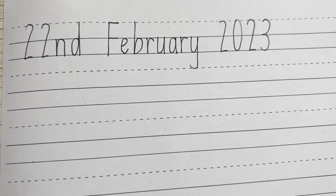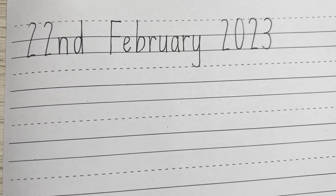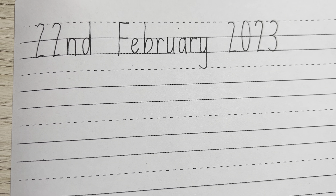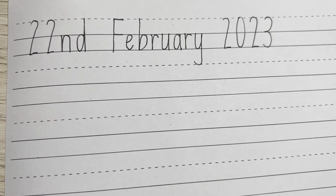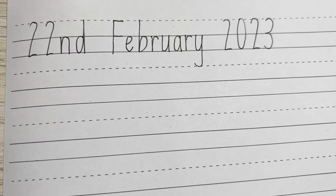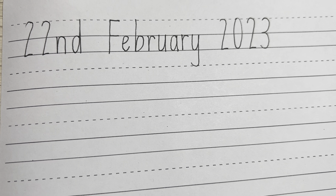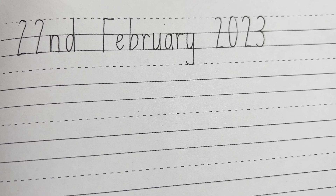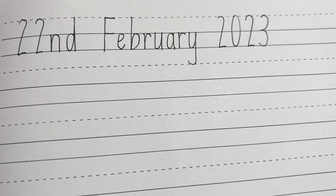Now you can start writing today's date. 22nd of February, 2023. 23rd of February.